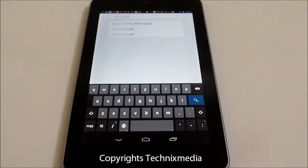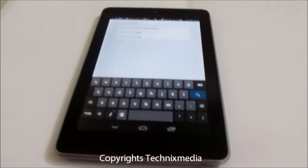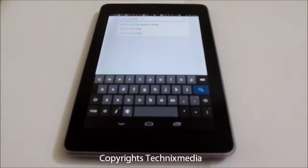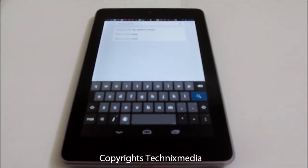That is how the new gesture typing works on Android 4.2. We conducted this test on the Nexus 7, which is an Android tablet from Google, manufactured by Asus. Thanks for watching this video — this is Abhishek signing off.